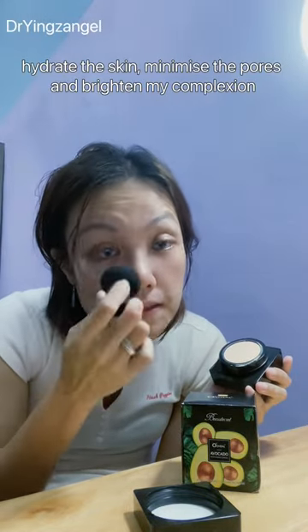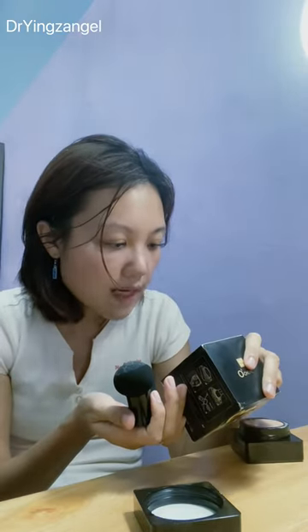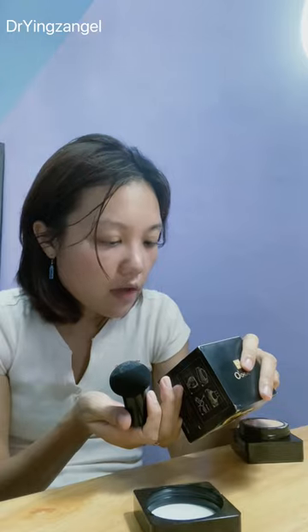I just want to apply it on half of my face and let you see — it's very moisturizing, and you can see how good the concealer effect is. It has jojoba oil, and it also has aloe vera extract, rose flower oil, and cactus extract, so all these are very good for your skin.